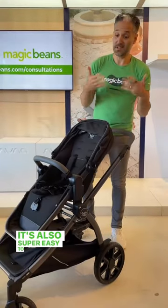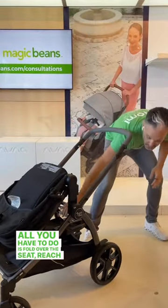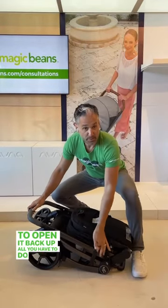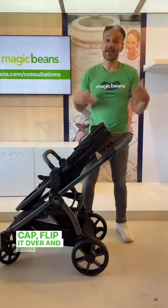It's also super easy to put into your car. All you have to do is fold over the seat, reach under, flip over the handlebar, and you can pop it right in your trunk. To open it back up, all you have to do is pull this little tab, flip it over, and you're good to go.